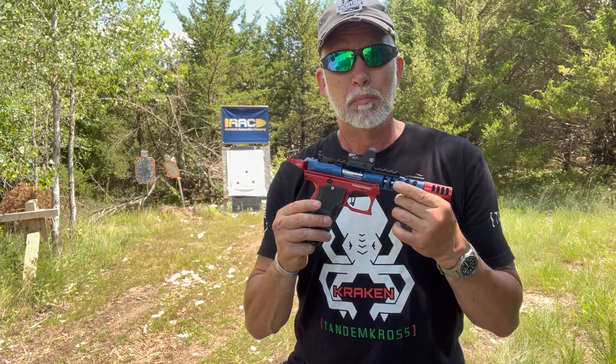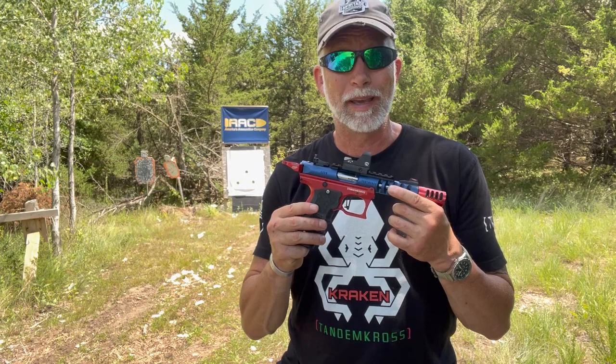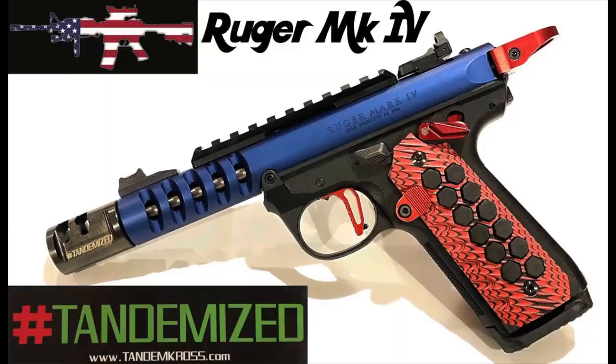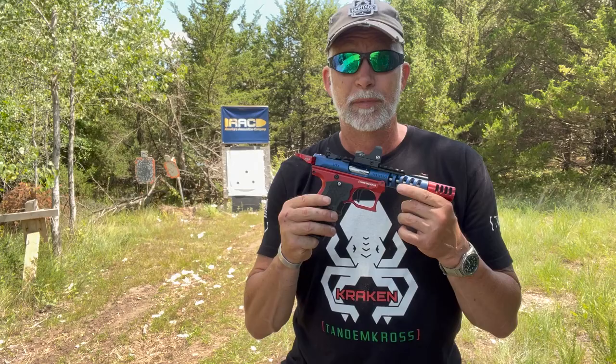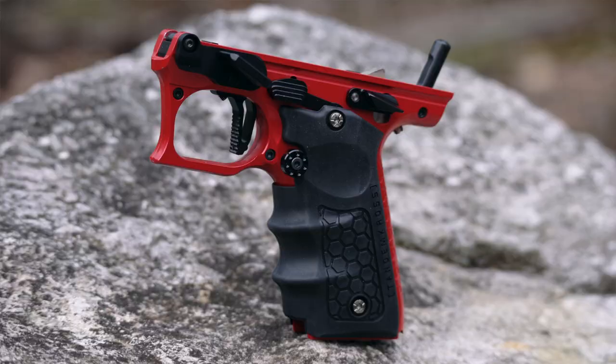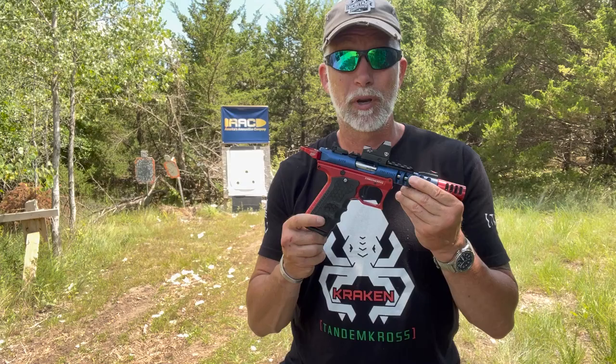I couldn't disagree more with this, and I think most people who've dealt with Tandem Cross would say the same. They make some really innovative products that take many guns to a whole new level. I personally think they did this with the improvements for my Ruger 2245 Lite. I did a review on this, including just about every modification for it that they had. Not long after that, they came out with a package that included pretty much everything that I had done.